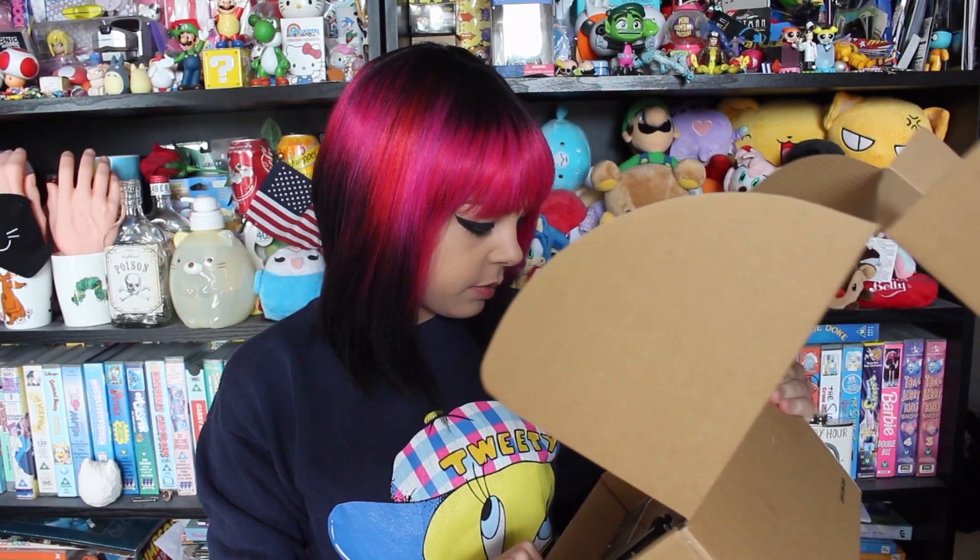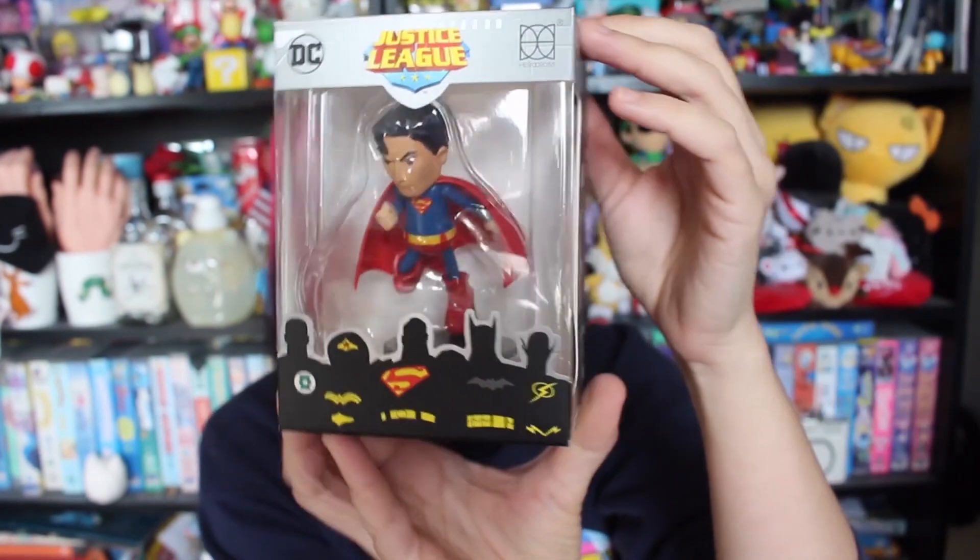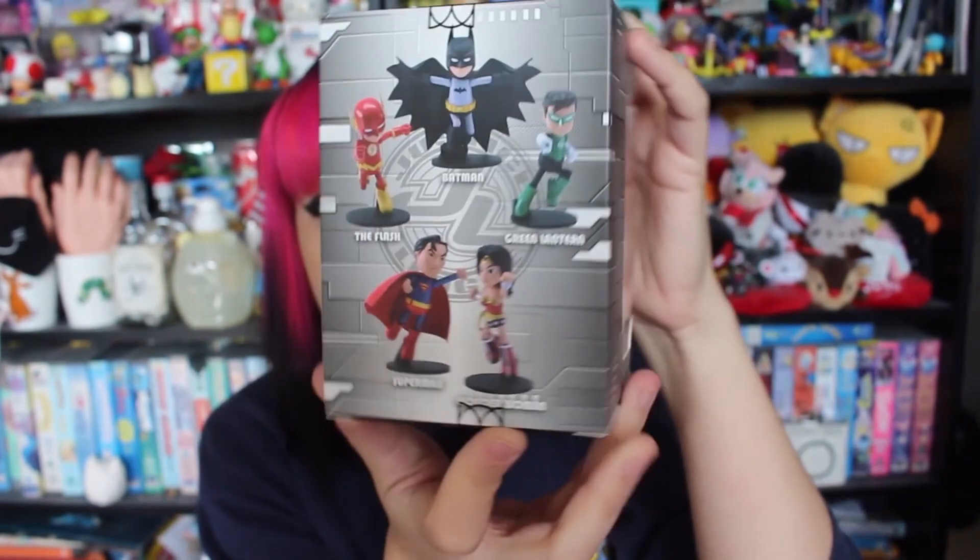Opening the box — there are a few things in here. A bit disappointed because there's nothing to do with Paul Rudd yet. The box is Ant Hero themed, but the first collectible appears to be Superman, which is unexpected.